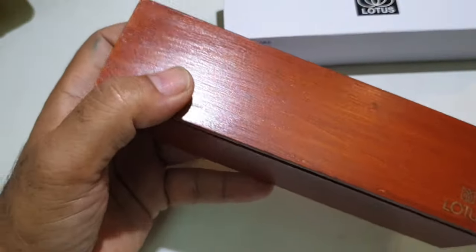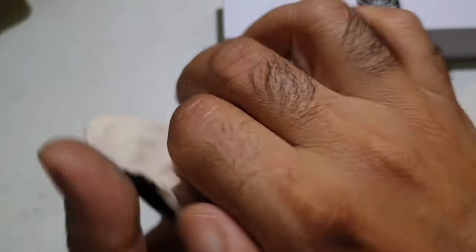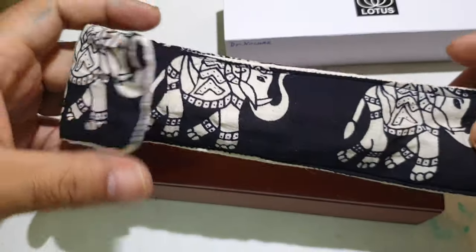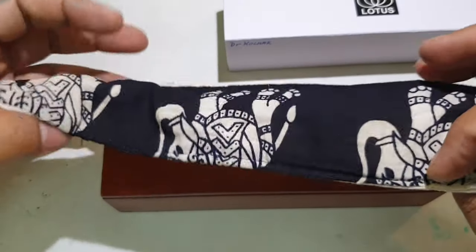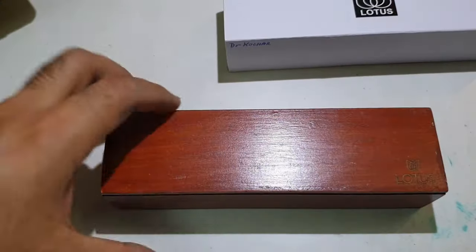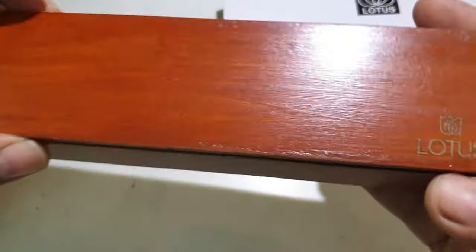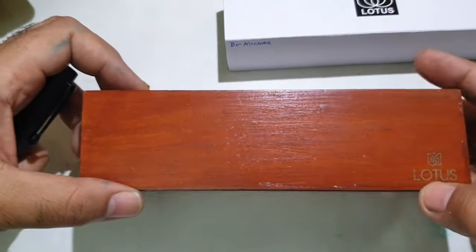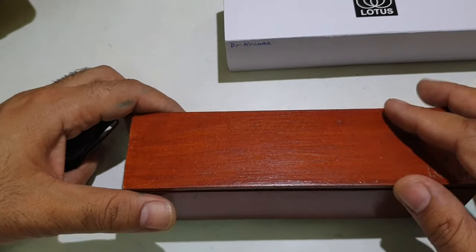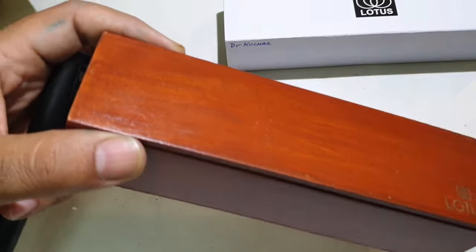Pens from Lotus usually come in a wooden case housed in a cardboard sleeve. Within the wooden case, the pen is wrapped in a comfortable linen pouch which can be used to carry the pen on a daily basis. The pouch has traditional Indian drawings and prints on it, and the wooden case is branded with the Lotus name and can also store accessories like cartridges, nibs, and converters.